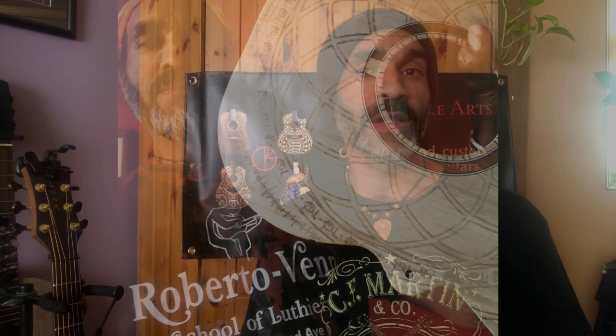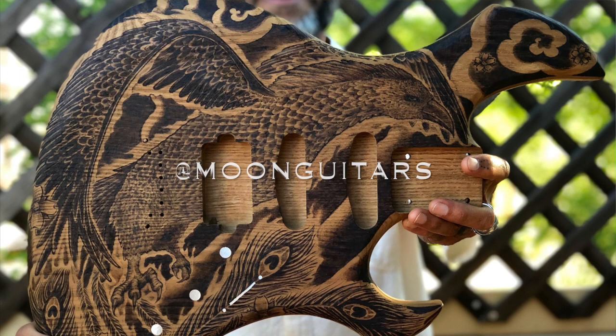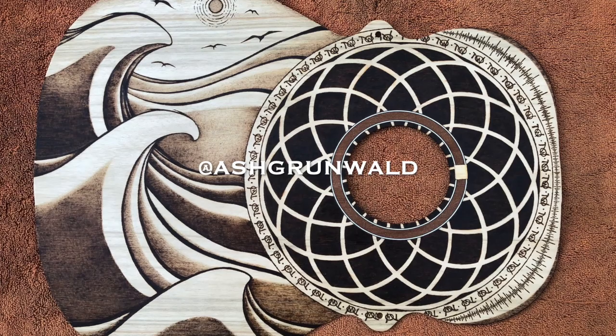Other people have a luthier — a guitar maker — that they're working with, and they'll have that luthier send me a guitar. When a luthier sends me a guitar, that might look like just the body of a guitar, or in the case of an acoustic, they might send me just the soundboard, which is the top piece of wood. Other people have no idea what they want — they might be getting the guitar as a gift, or they're new to playing. I'm available and happy to help people make that decision, talking about specs, hand size, body size, and the kind of music they want to play.